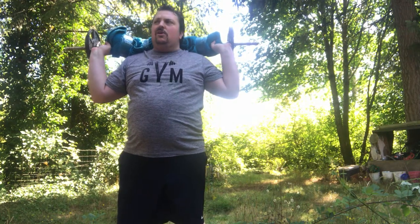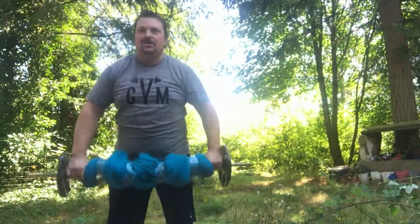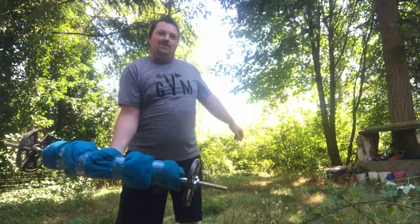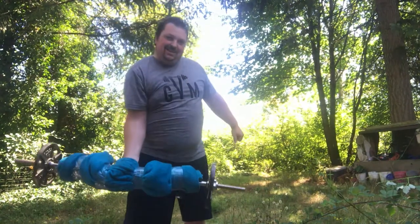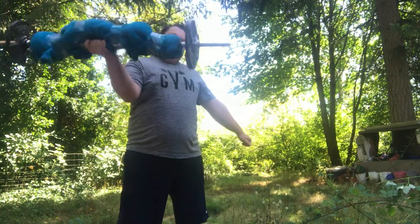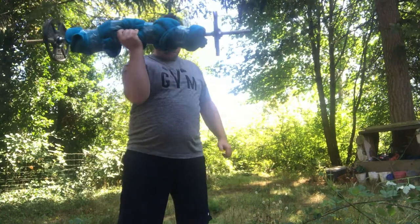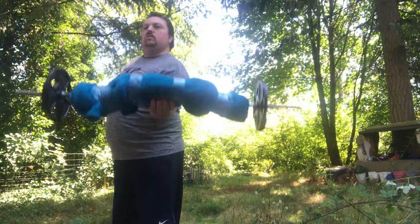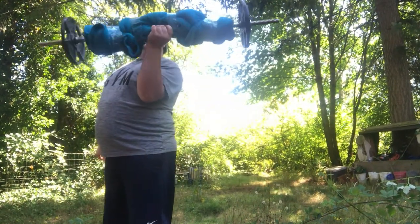I do a lot more weight normally, but I'm taking it easy when first starting out here. 25 pounds is nothing — we can curl that no problem. It's a big dumbbell, isn't it? Look at that. Kind of an awkward dumbbell but it works.